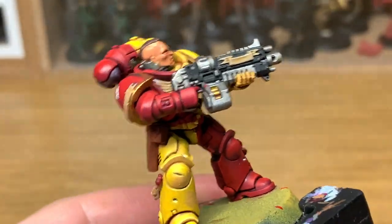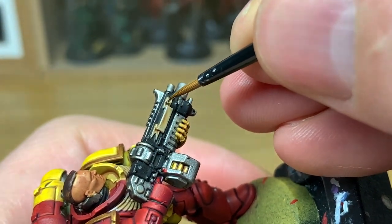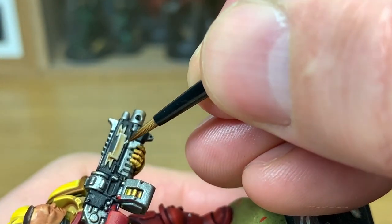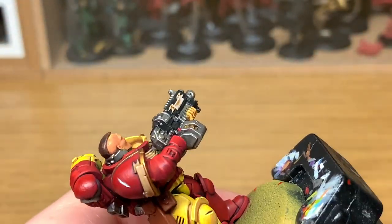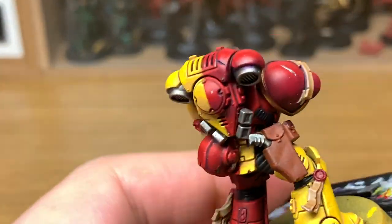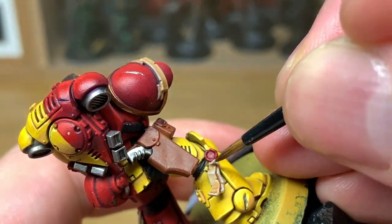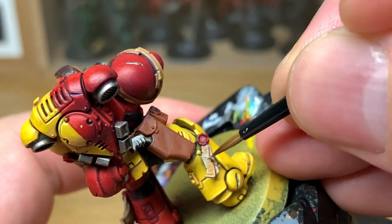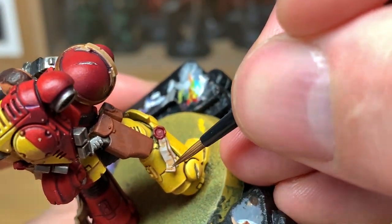Next up, Citadel Rakarth Flesh. We're going to start reapplying the color to the ribbons, the purity seals, and to his chest eagle as well. The same as with the previous colors, you want to be adding the Rakarth Flesh to about 60-75% of the areas that you are going to be using it on, making sure that you do leave the Seraphim Sepia in all the recesses and on some of the areas that would be hidden from the light.